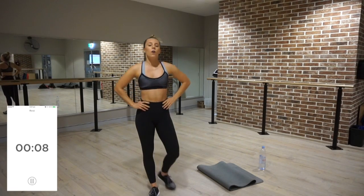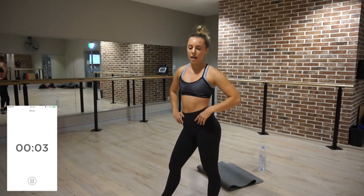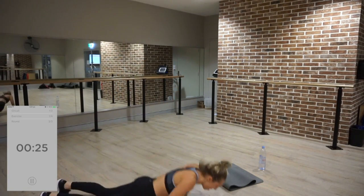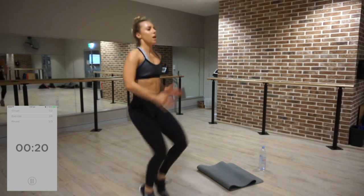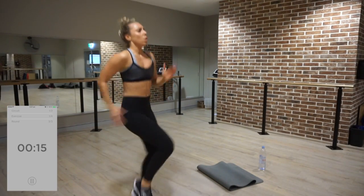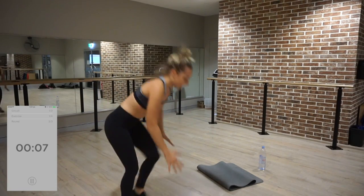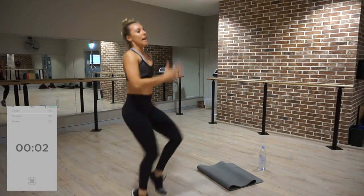Ten seconds — I'm sweating already. Three, two, one. Make this one your best one yet — this is the last time you have to do it. Use your arms as well, strong arms. This is a full body fat burner, just make sure that you're engaging your whole body.